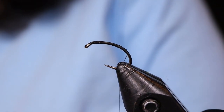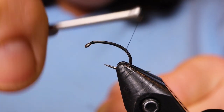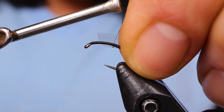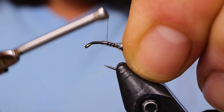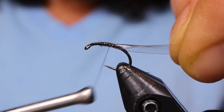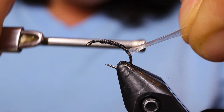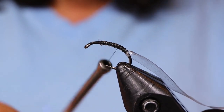Now you can take a piece of scud back, and I'm just going to bring my thread back up again about halfway. That's where I'm going to put a loose loop over top of that scud back. Just tie that on, sort of using it as a bit of an underbody, and then just bring it all the way back to where your thread ended before. We're going to thread that a couple of ways.